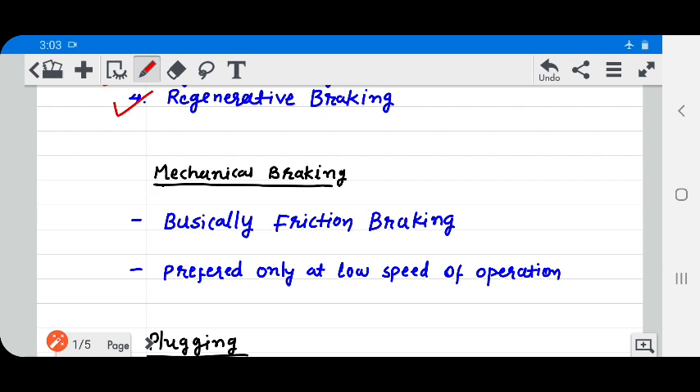First, mechanical braking. Mechanical braking is basically a friction braking. It is only preferred at low speed operation.